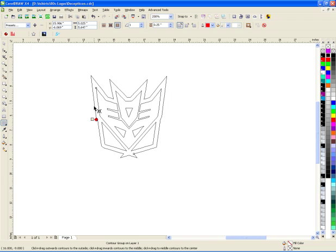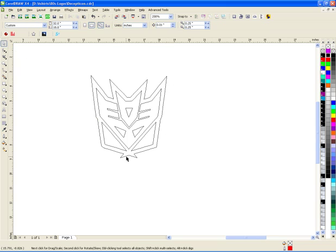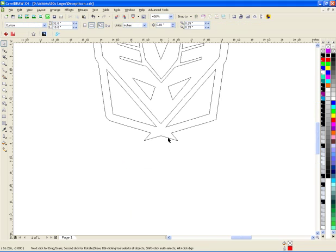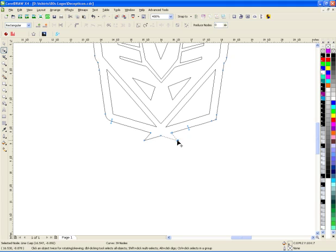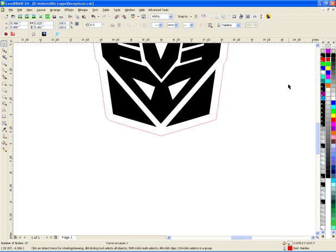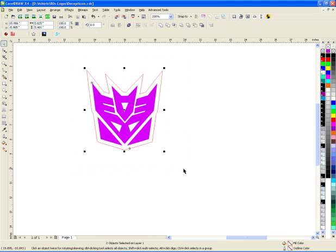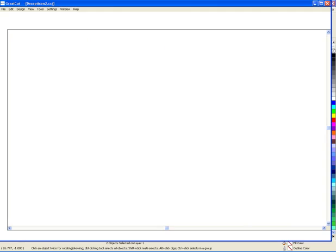I'm going to go into wireframe so you can see what it actually did — it put this line around it here. I'm going to break this apart; it's got these little jaggy things I don't need, so I'll delete those. I'll make it red so you can see it. So here's my design — it's going to be this graphic — and I'll make it a different color. I'm going to take this over to Great Cut and get it ready to print and cut, so I'll launch Great Cut.